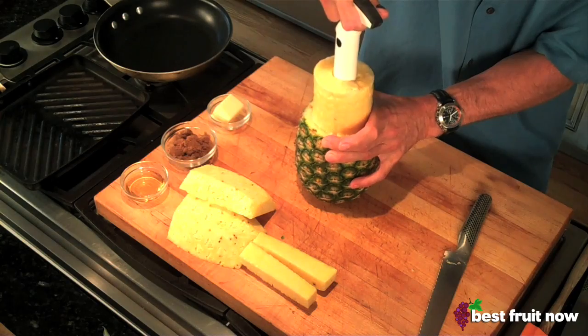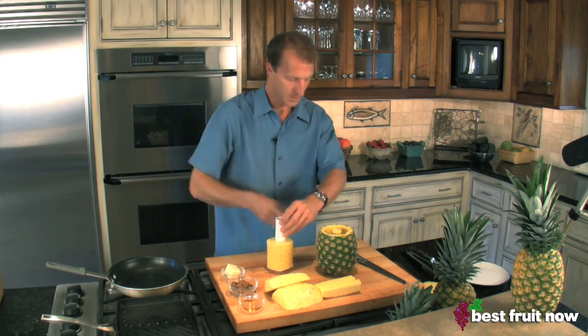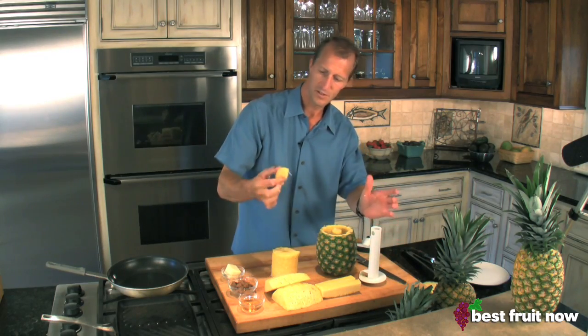And we pull up — we've got a beautifully cored pineapple. The top comes off. Flip it over. Voila, it's all peeled for us and ready to go. And there you have it — we've got a drink glass.